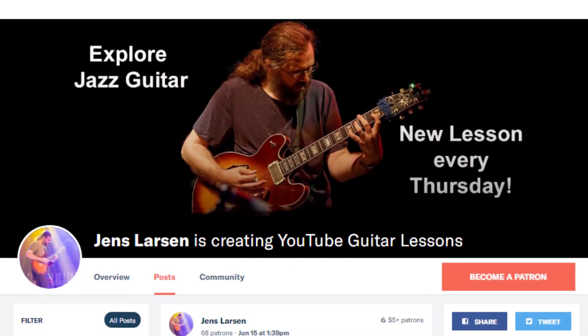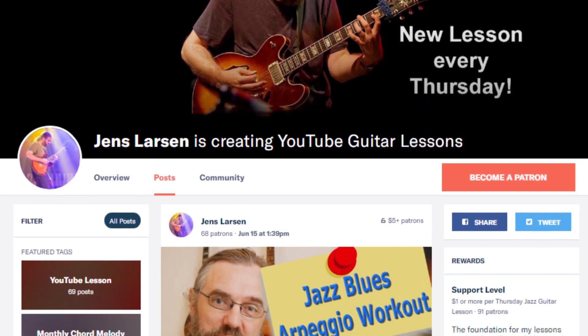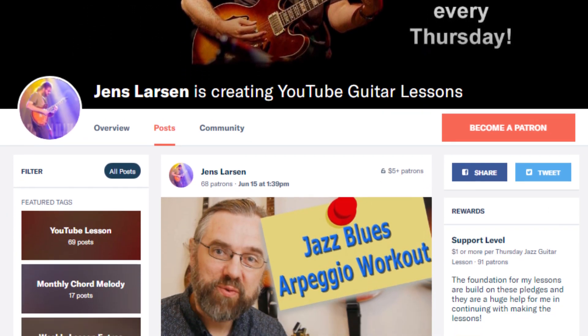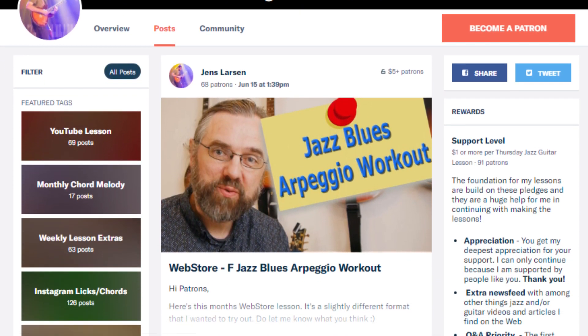The reason that I can keep on publishing videos every week is that I have a community of people over on Patreon that are supporting the channel. I'm very grateful for that, and I don't think it would be possible for me to keep on making all these very specific jazz guitar videos without their support. If you wanna help me keep making videos, then check out my Patreon page. If you join us over there, I can also give you something in return for your support.